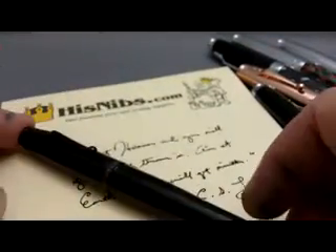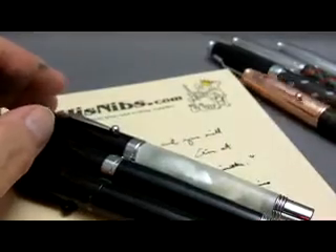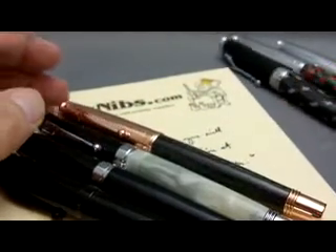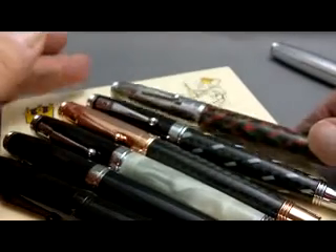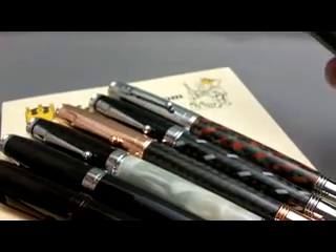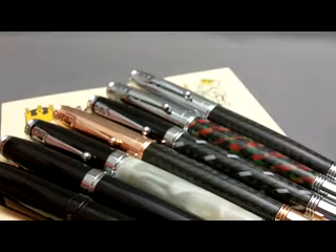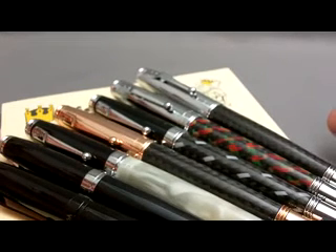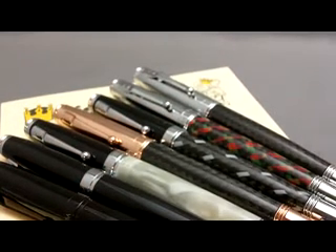So that's the Monteverde Invincia Stealth, Black Pearl, Black and White, Rose Gold, Black Tie, Tartanian, and Mirror Chrome. The only one I'm missing here is the one called the Titanium. So that's a quick look, and thanks for watching.